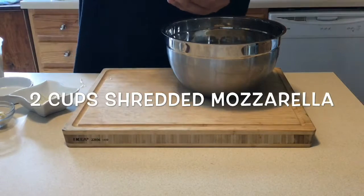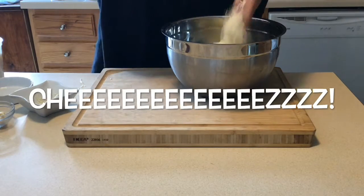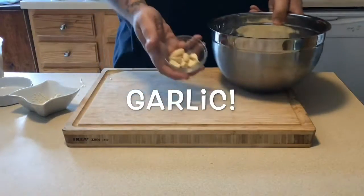Then we're going to move on to two cups of shredded mozzarella. Love cheese — even lactose intolerant people love cheese. Just saying.